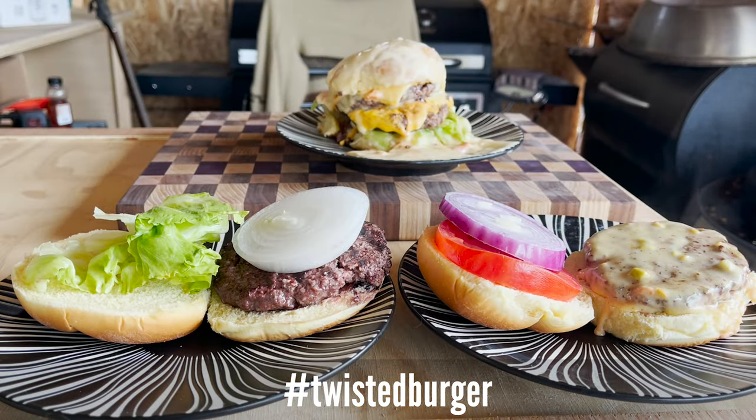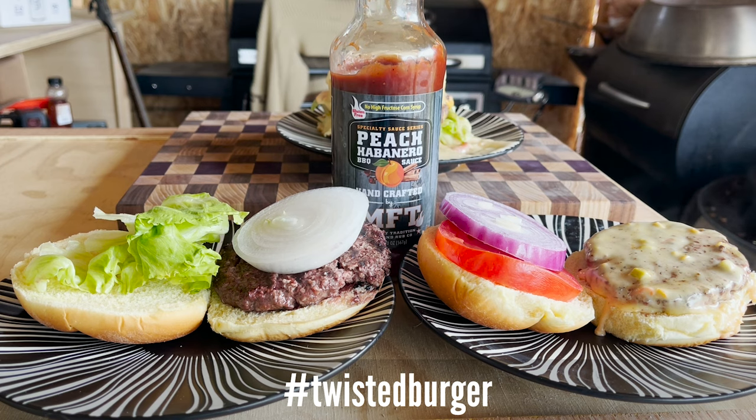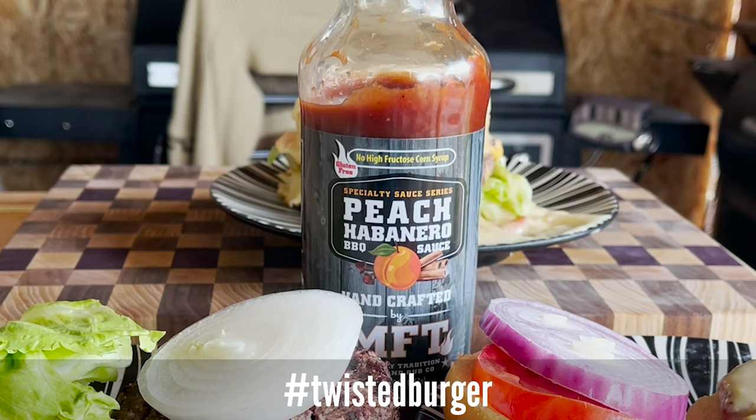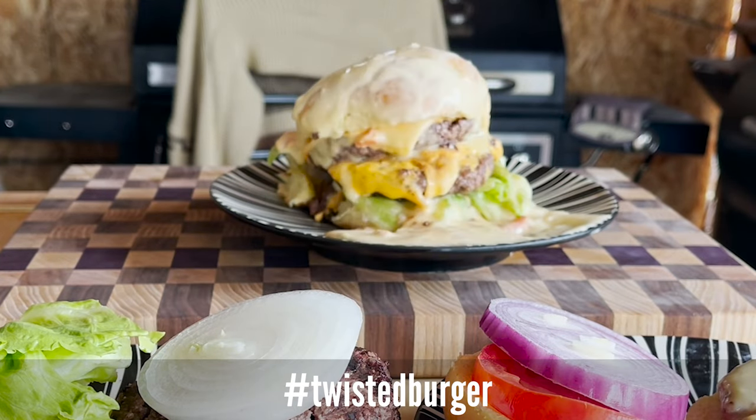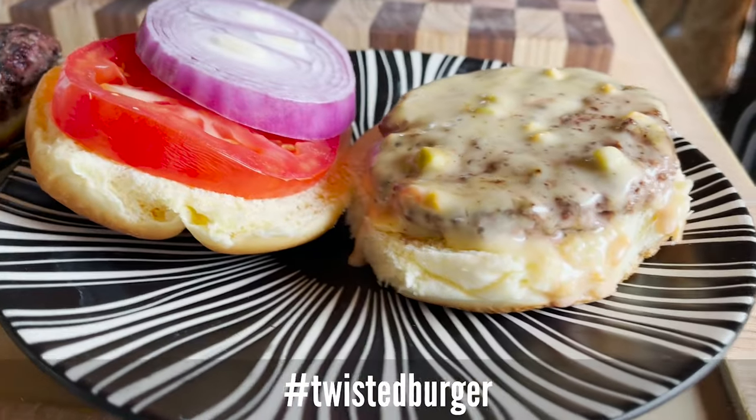So which burgers are going to be for the collab? That's up to you. But here's the deal — the reason why we're calling it a Twisted Burger is because you have to put one item that is local to your area on the burger. Come and join us, have a good time, meet some new people, and make your own burger.